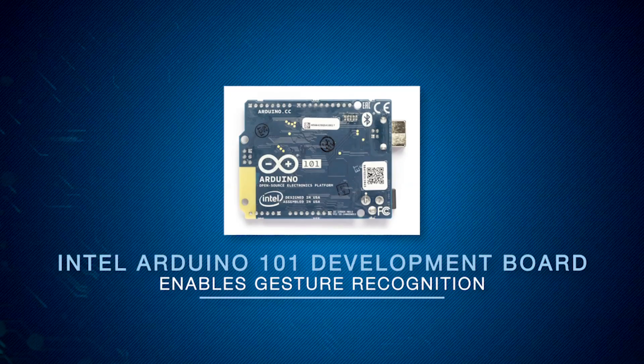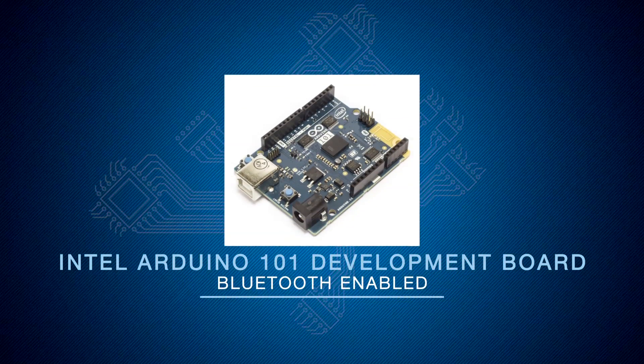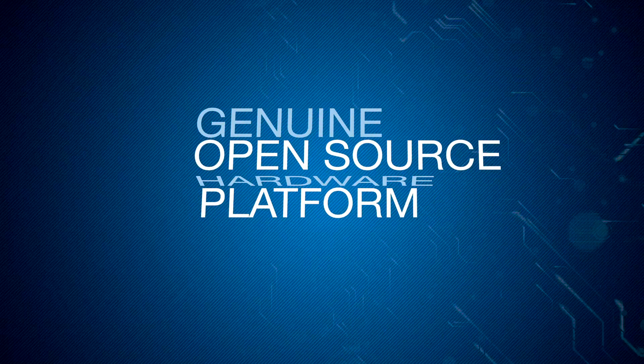The Arduino 101 enables projects that can recognize gestures, and you can control it with your smartphone via Bluetooth. The Arduino 101, known as the Genuino 101 outside the U.S., is made by Intel in collaboration with the original Arduino founders. It's a genuine open-source hardware platform.